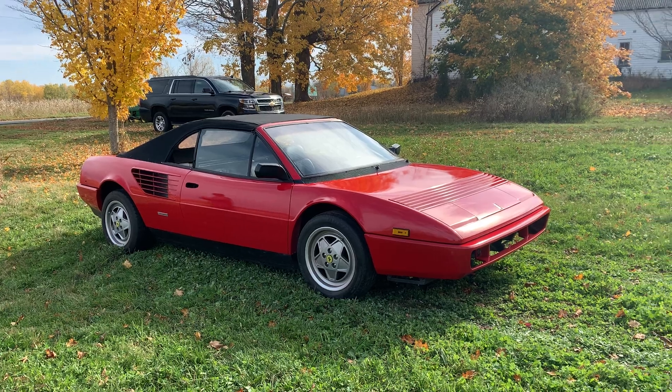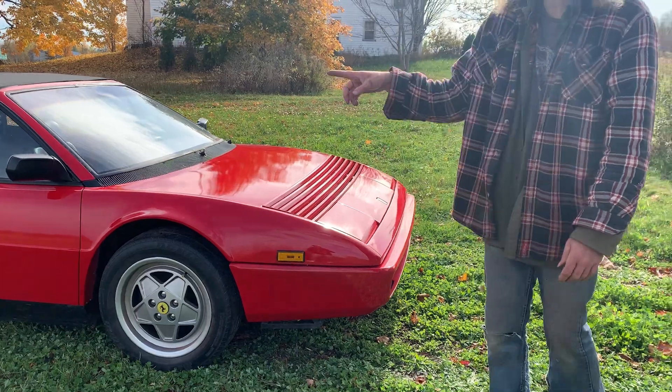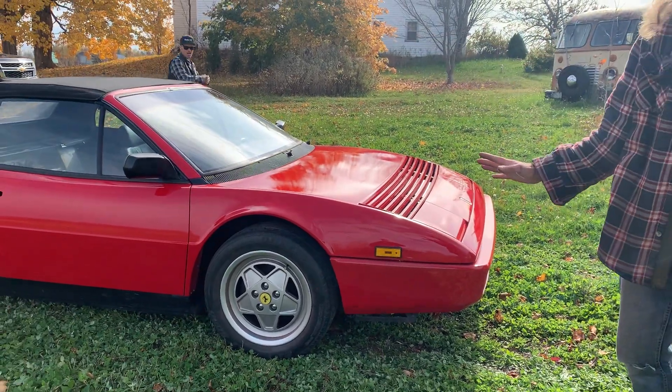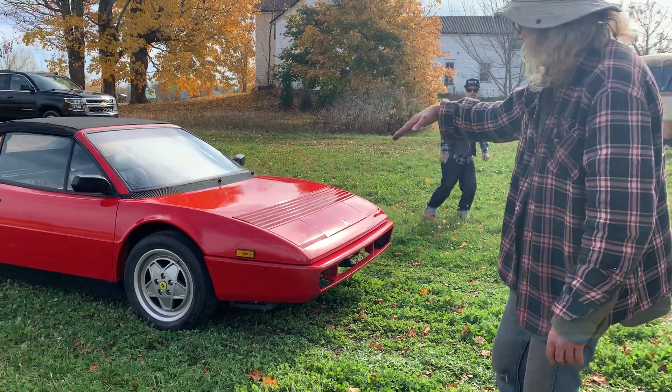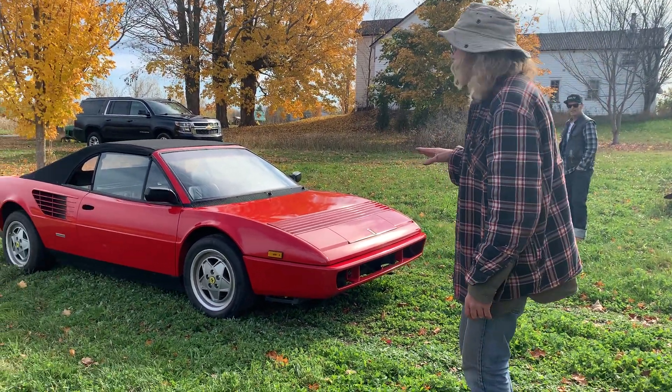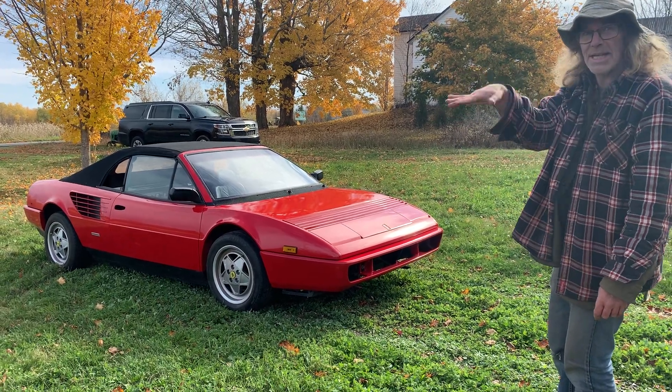When you stand and look at it, it appears that this points in the air a little tiny bit. But if you stand back there, it points down. And if you stand way over there, it's straight. I did have it lined up when I made it straight, but it's not supposed to be straight. When you stand back there, it's going to go an inch downward.